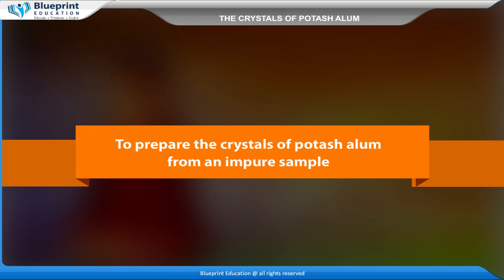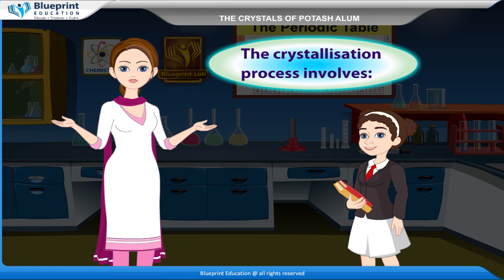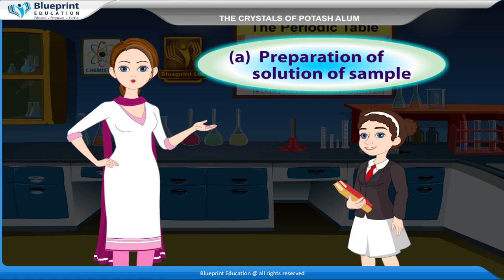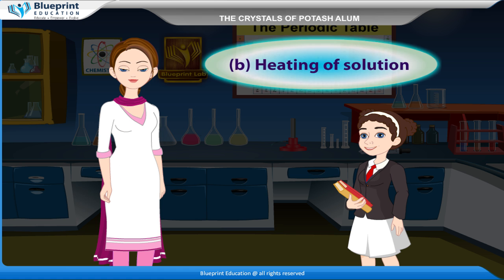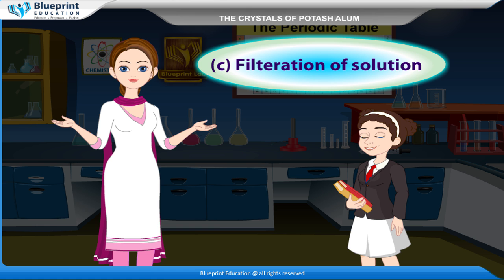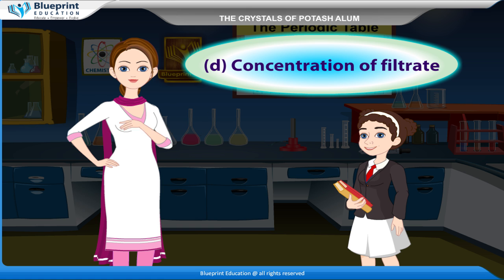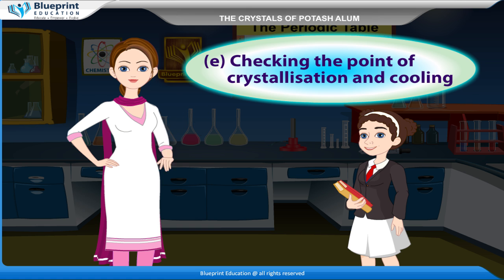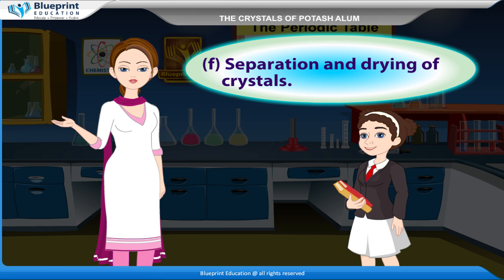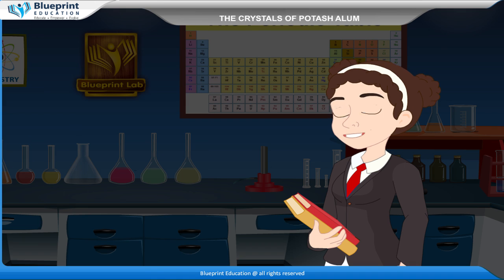To prepare the crystals of potash alum from an impure sample, the crystallization process involves: preparation of solution of sample, heating of solution, filtration of solution, concentration of filtrate, checking the point of crystallization and cooling, and separation and drying of crystals.